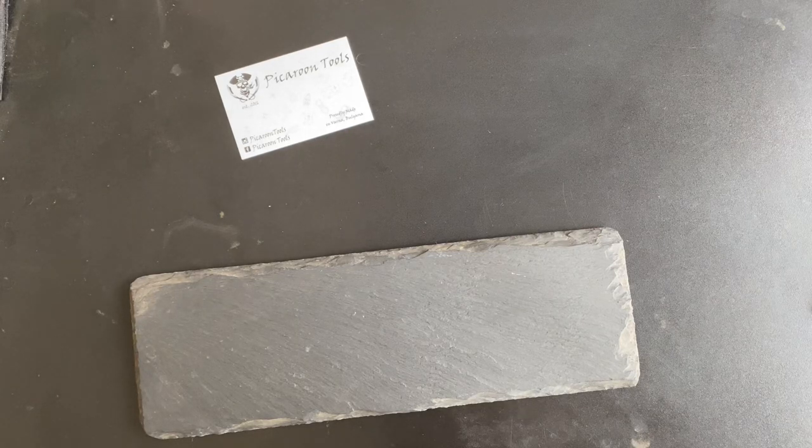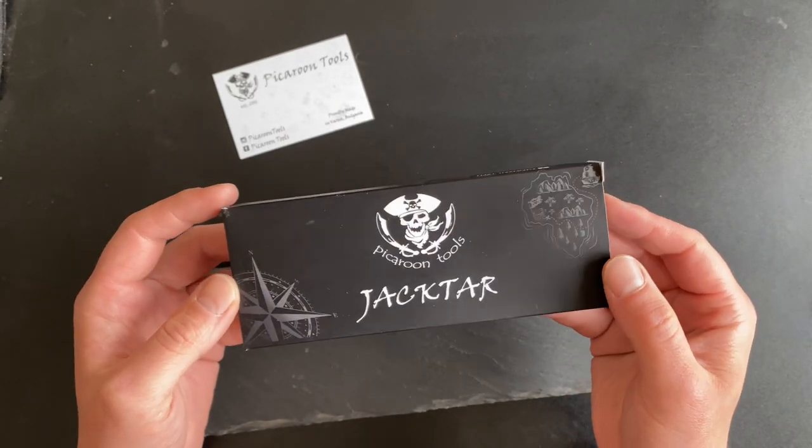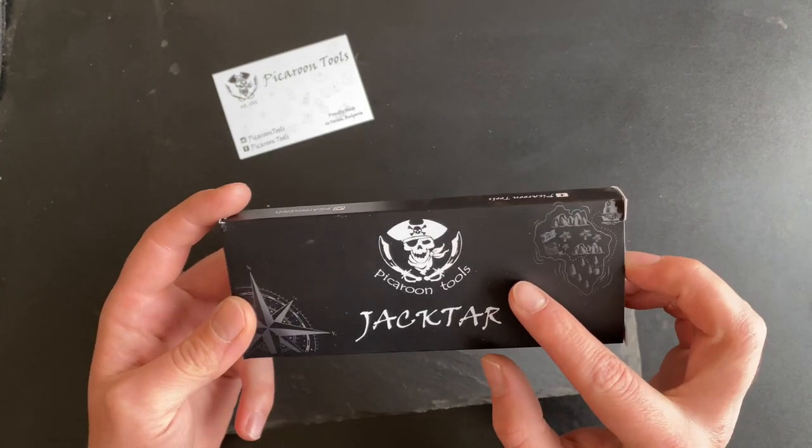Hi all, Picaru here, and I'll be showing you one of my first knife designs. It's a fixed blade, and happily — or unfortunately — its second batch just completely sold out, which makes me feel really good because I've received lots of positive feedback. So here it is. As the box says, it's called Jaktar, and it's under my brand Picaru Tools.